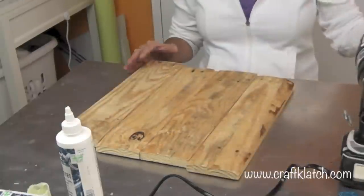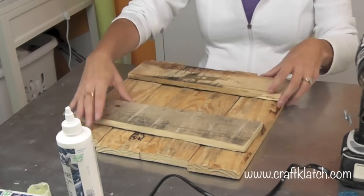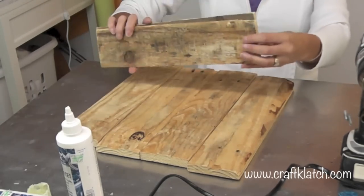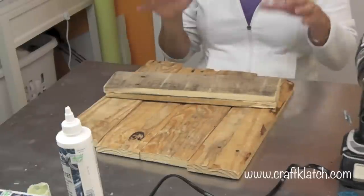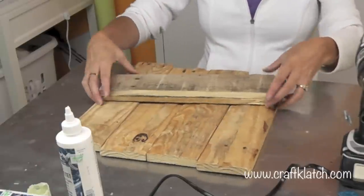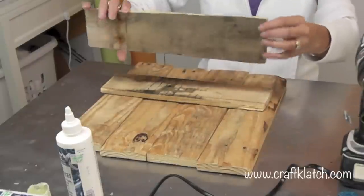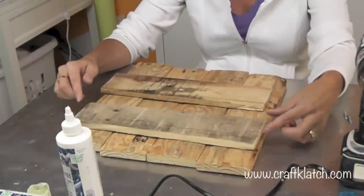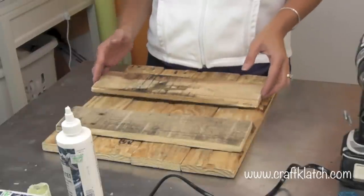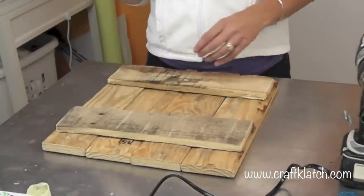I had a couple more pieces of wood, and they're not even at all. This is supposed to look like a very old and rough piece, so this wood is actually perfect for that — it's broken on the edges, it's uneven. None of that matters. These two pieces are actually going to be in the back. I'm lining up these pieces and they're not even, so I'm not sure exactly how this is going to work out on the front.